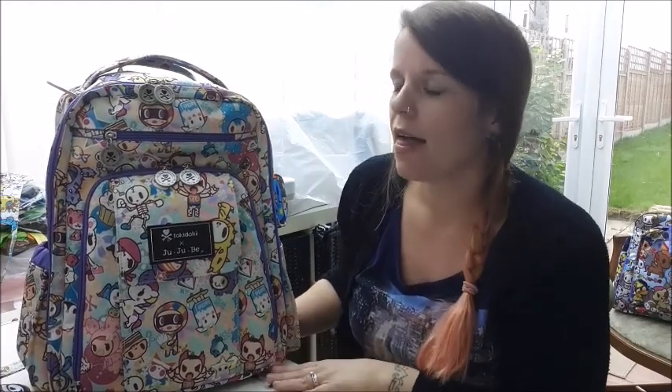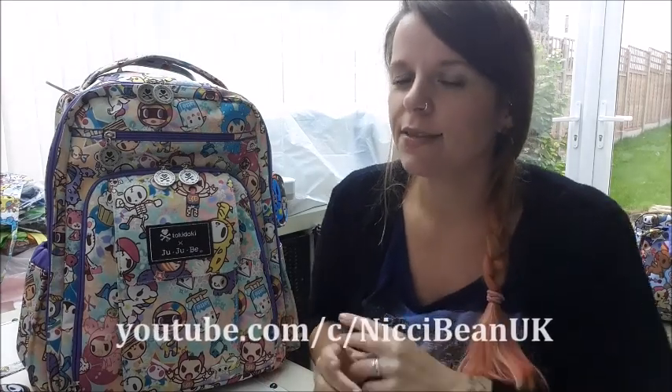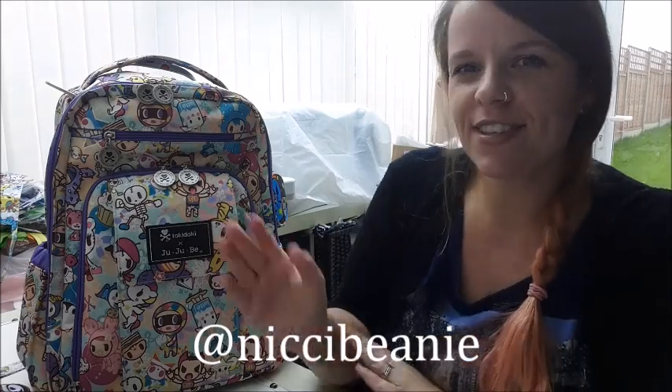So that is my Jujube Be Right Back and that is how I use it for a day out. I hope you enjoyed my video — if you did, please like it and perhaps subscribe. I'm Nikki Bean on YouTube. You can also find me on Instagram at NikkiBeanies — N-I-C-C-I-B-E-A-N-I-E. I hope to see you guys soon. Bye!